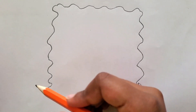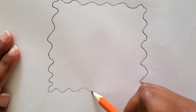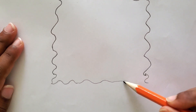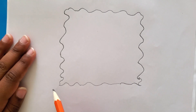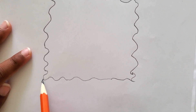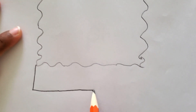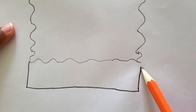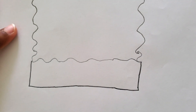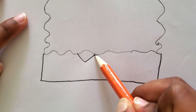Okay, now let's draw his bottom — we can also draw it wavy, just like a sponge. Now let's draw his square pants. Starting from this corner here, I can draw square pants, like that. Now let's draw his collar — it's going to be fancy, like that.